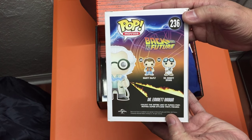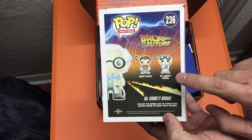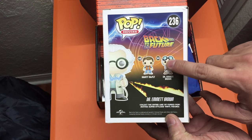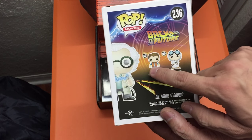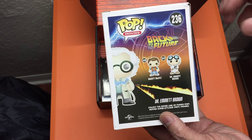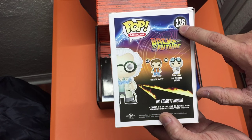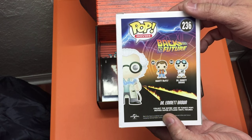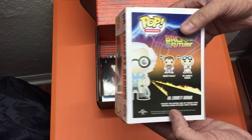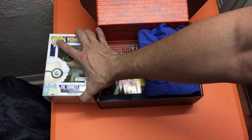In the back of the box there are two other Pops shown: Dr. Emmet Brown and Marty McFly — the other Brown has his lab coat and goggles on his head. I think these are already available at retail, as they're numbered 49 and 50, while the exclusive is number 236. So if you have those two, this Loot Crate exclusive completes the collection nicely.